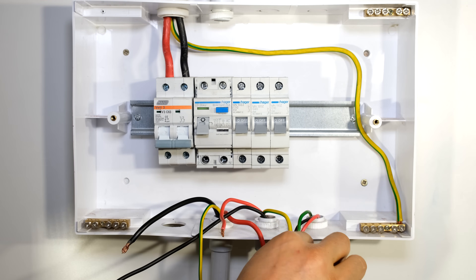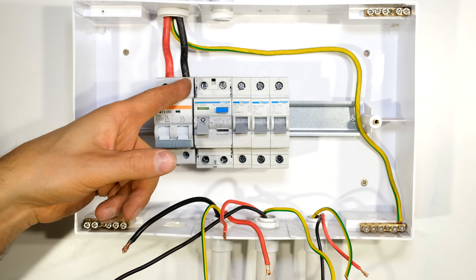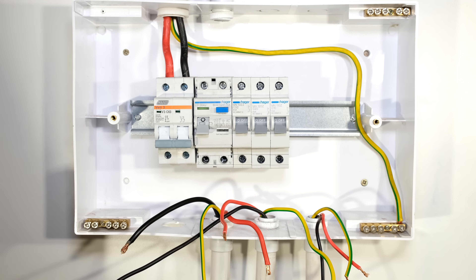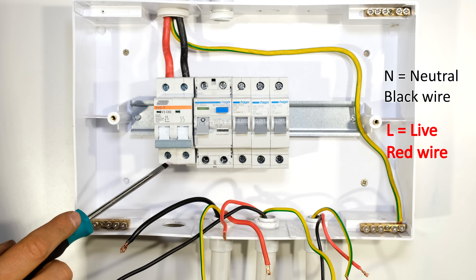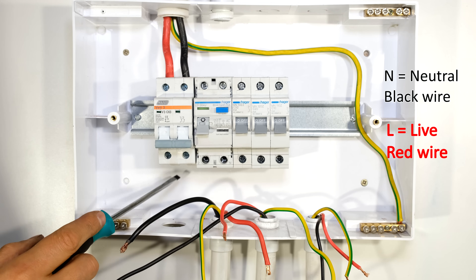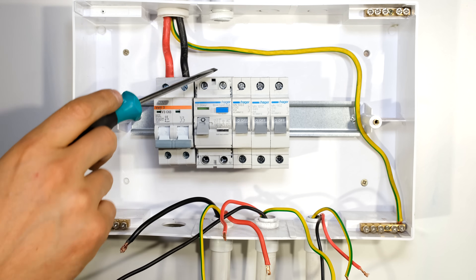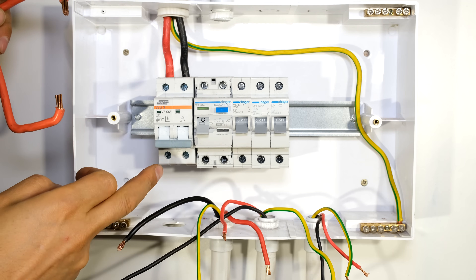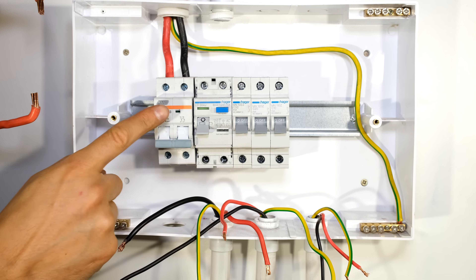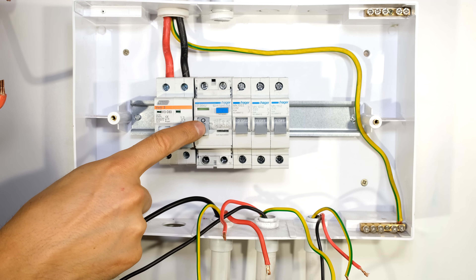I've now connected my earth wire to the earthing bus bar, and also connected the incoming live and neutral wires to the DB board. The conductor size is 16mm because this is a 63 amp circuit breaker. The live comes in at the top and exits at the bottom. As a general convention in South Africa, live inputs come in from the top and loads are fed from the bottom. I need to loop the live back to the input of the earth leakage circuit breaker.